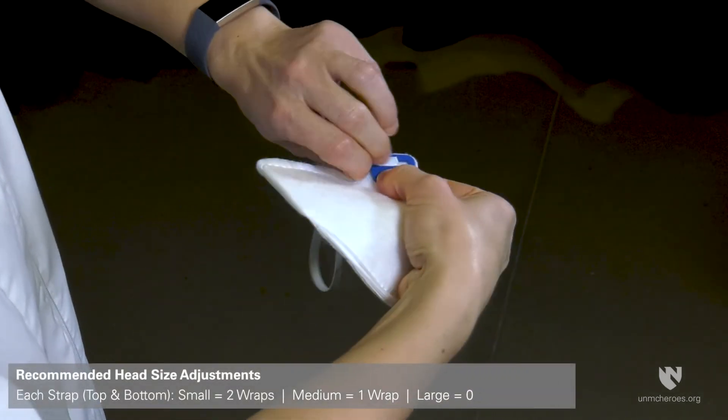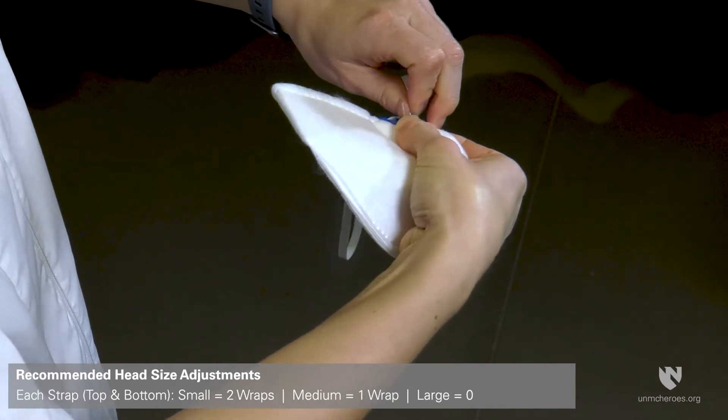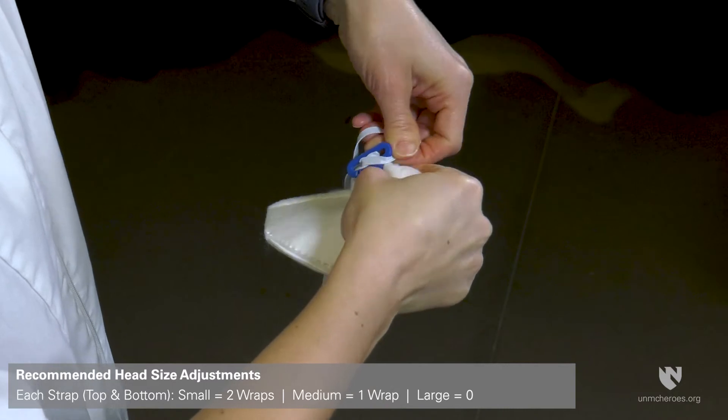Recommended head size adjustments: two wraps for small, one wrap for medium, zero wraps for large, for each strap top and bottom.